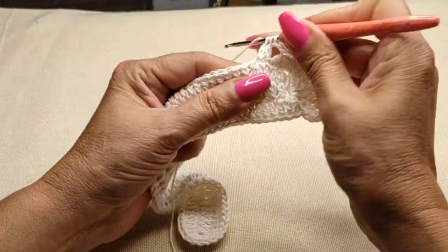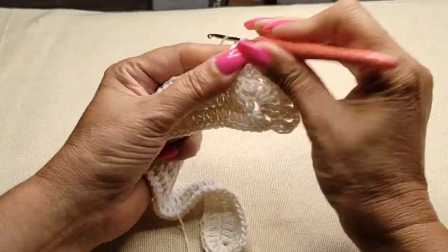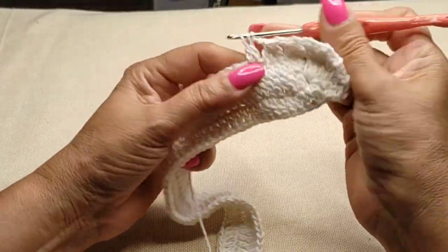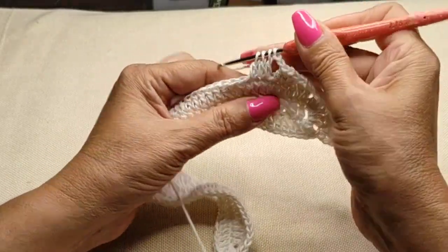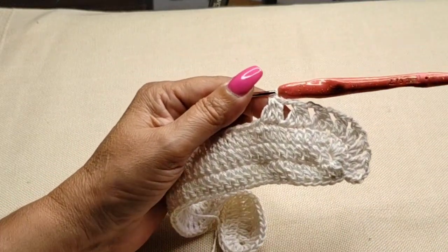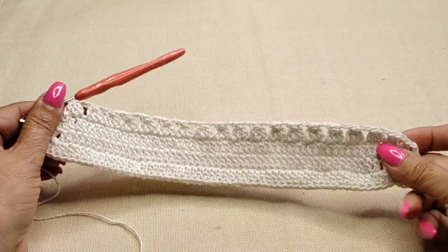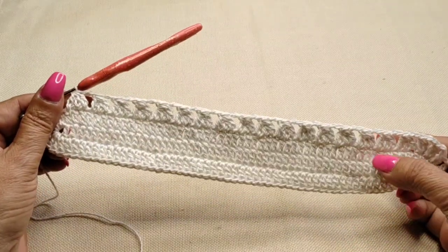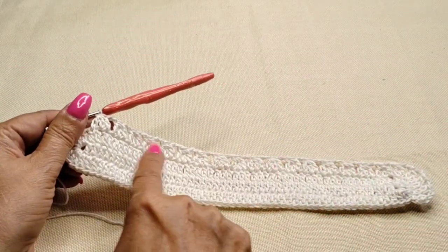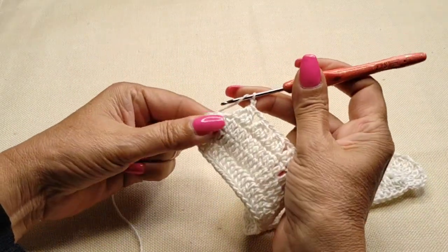First half, next stitch second half, next stitch third half, closing together, chain two. If your stitch is extremely tight you can do a chain three. Counting from the very first one on that first double crochet from the 51 double crochets — not the corner one — we have 17 groups of the incomplete chain two. Now we're going to do the corner with two double crochets in the same stitch.